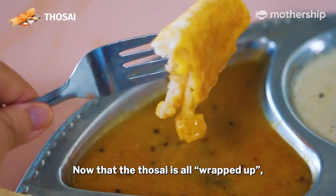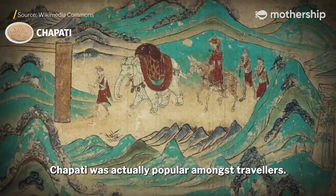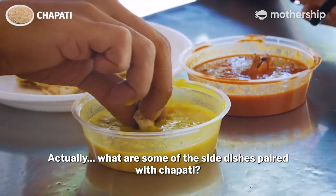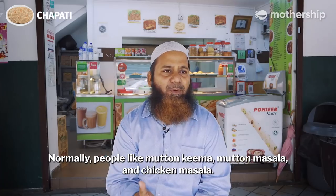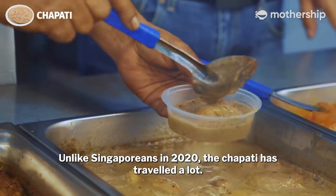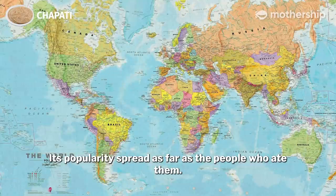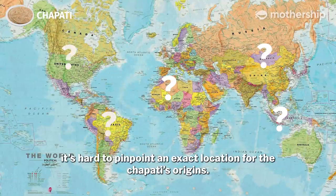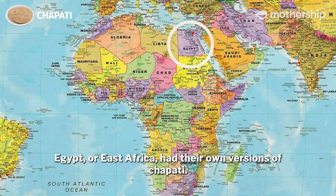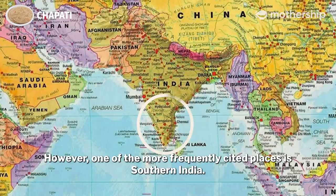Now that the tosei is all wrapped up, what about our last bread, chapati? Let's roll out its story. Chapati was actually popular amongst travellers — it was used like a spoon to scoop up sauces and other side dishes. People normally pair it with mutton keema, mutton masala, and chicken masala. Unlike Singaporeans in 2020, the chapati has travelled a lot. Its popularity spread as far as the people who ate it. Since it shifted around so much, it's hard to pinpoint an exact location for its origins, but there are claims that regions as distant as Egypt or East Africa had their own versions of chapati. However, one of the more frequently cited places is southern India.